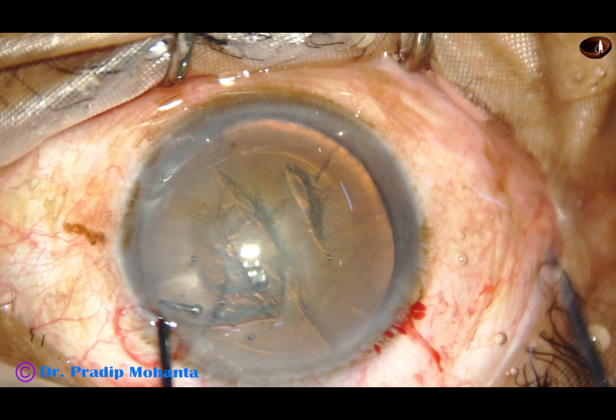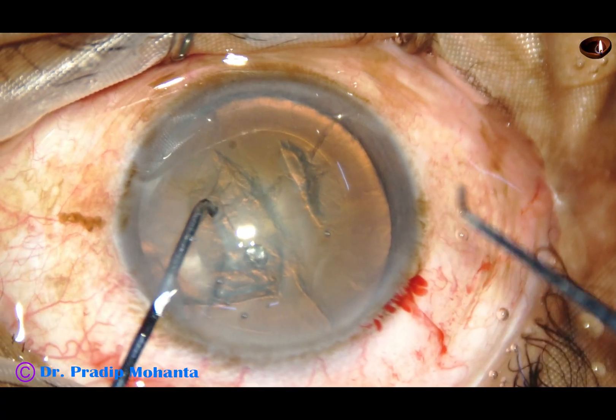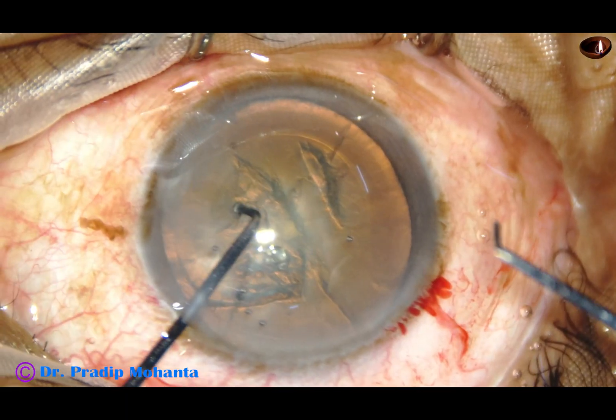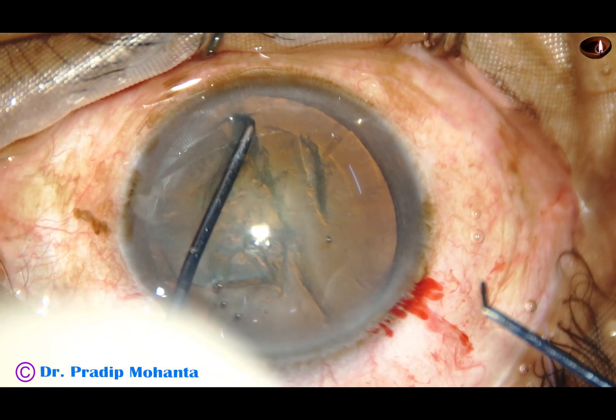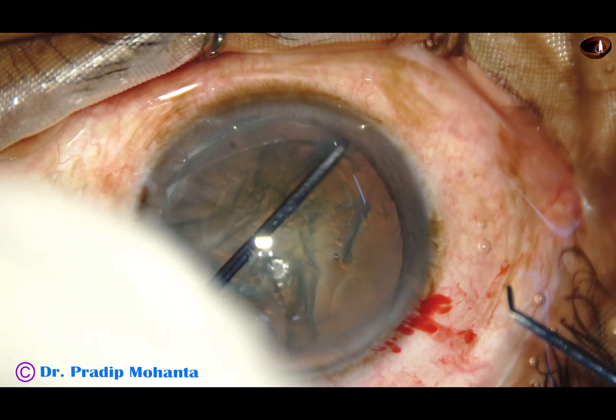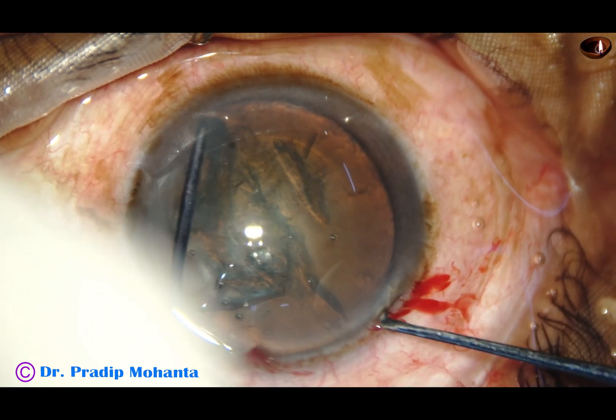Here goes the nuclear sustainer through the side port. Go in this way, stand vertically. Now pronate your hand a little more and see — the ball tip faces the equator. Go, scratch the surface of the lens and cataract, go under the rhexis margin, and hook the equator.